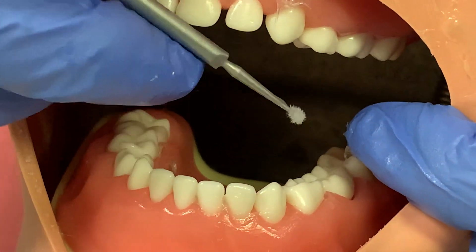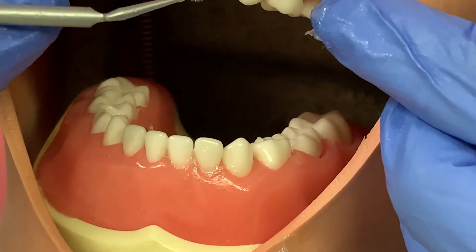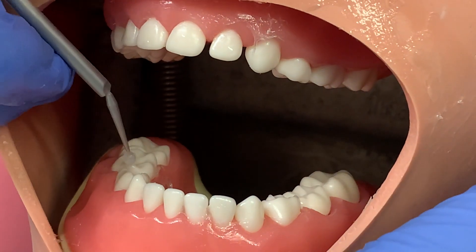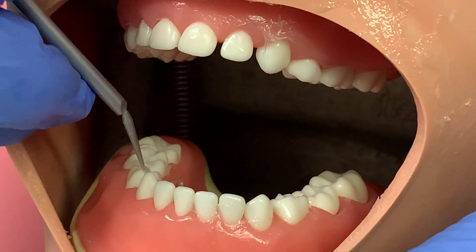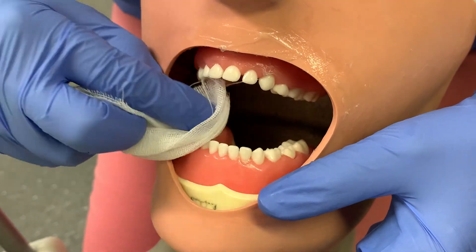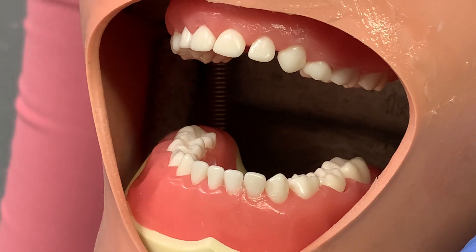Paint it into the cavities and let it soak in for up to three minutes — at least a minute. You want it to be dry and you don't want too much excess gripping onto the soft tissues. Once you're happy and you've finished, just blot it dry with either some gauze, or alternatively a fresh micro brush — if you're doing it into a cavity that might be an easier way.